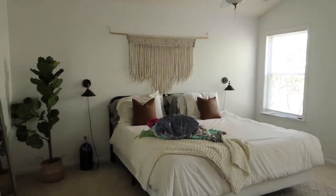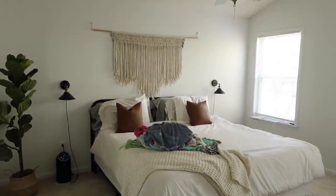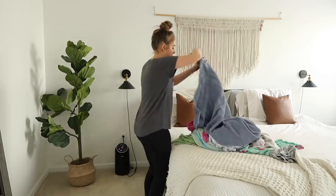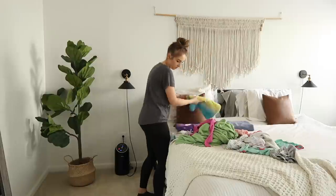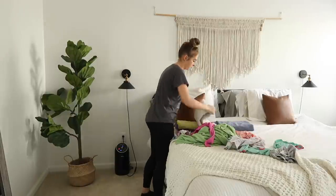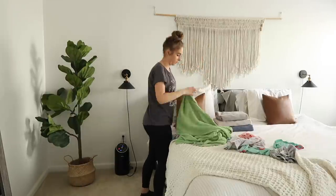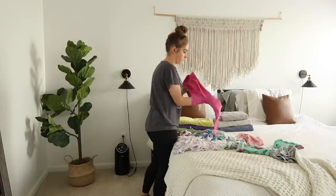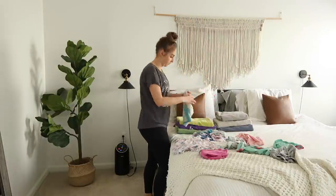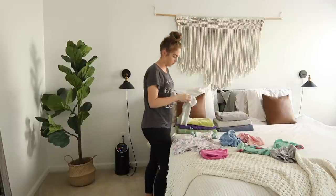I do a load of laundry every day, so this was my load for the day. I wanted to get it folded and put away because I wanted to wash our bedding next. This does not happen often enough — I wash our sheets a lot, but washing the duvet cover and all the pillow covers doesn't happen as much as I'd like. I wanted to tackle it this day.